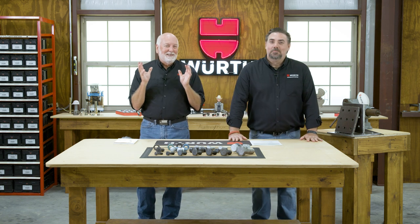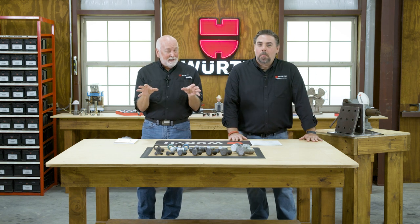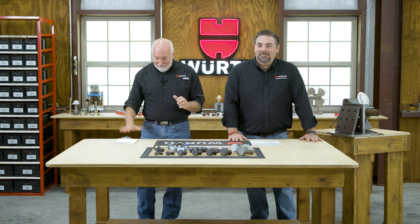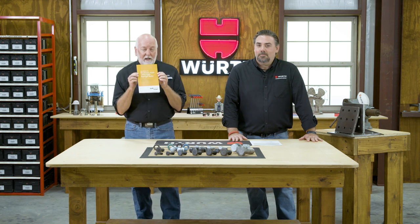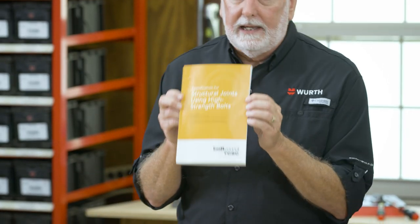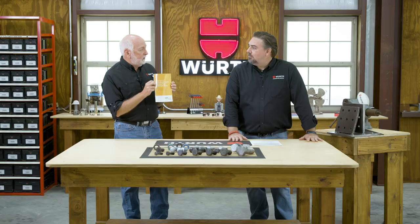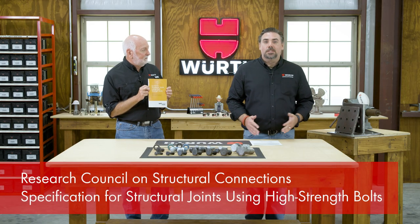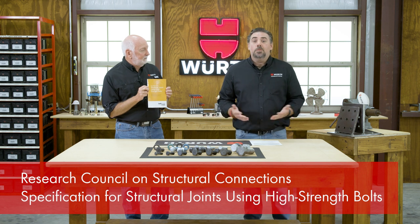Today my friends, this is going to be a lot of specifications and a lot of detail, but we're going to have some fun doing it. We're starting with what is a specification for structural connections done by the RCSC. So Chris, who's the RCSC?